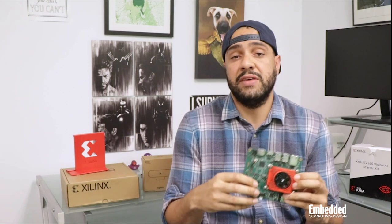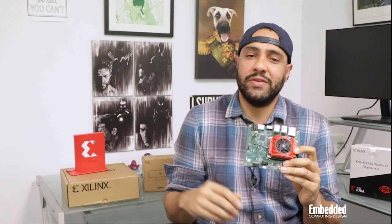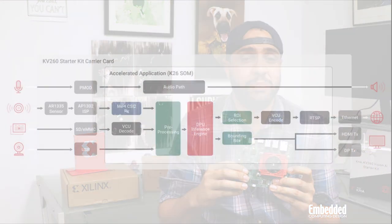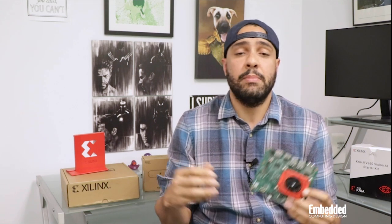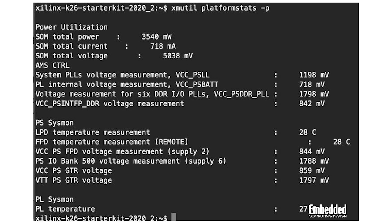From there, users can advance into a variety of free or paid training courses from Xilinx and even earn a certificate of completion. For more advanced users, the Kria Starter Kit works with the Vivado Hardware Design Studio, PetaLinux SDK, or Vitis Software Development Environment, which already includes base implementations for the KV260 for video capture and decode. You can also run benchmarks through Xilinx's xmutil platform management utility by executing the platform stats command to measure performance characteristics like power consumption, throughput, and latency.